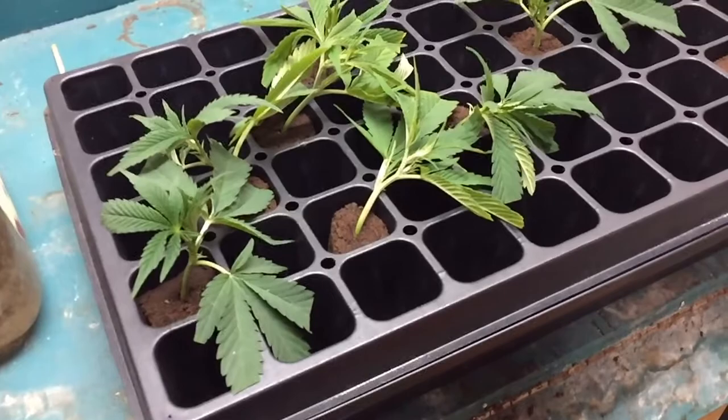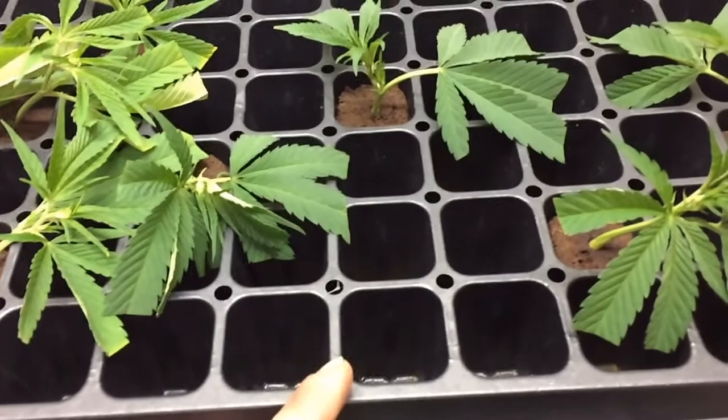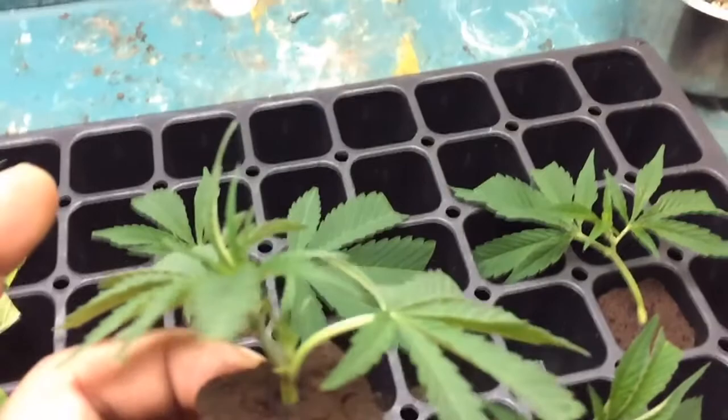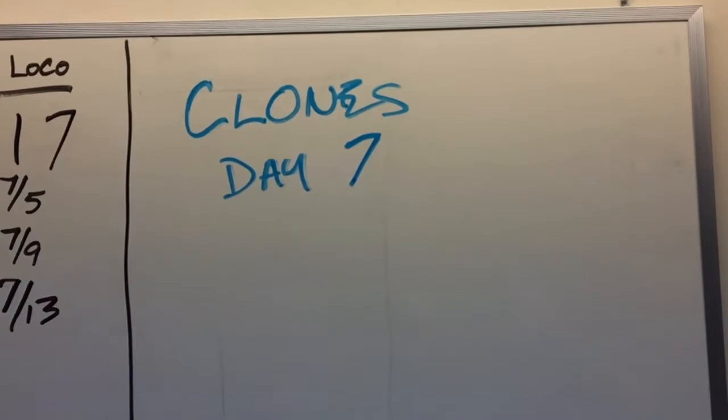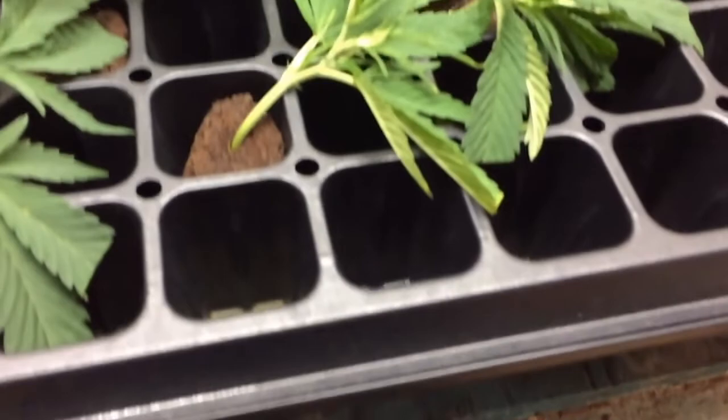Before I went and shot some pictures of the Green Ice, I figured I'd show you the clones. I'm just about to give them some water. I've emptied any residual water left in the tray. There's no droop on these guys — that is day seven. They are healthy, healthy, healthy. No roots yet, but they look good.